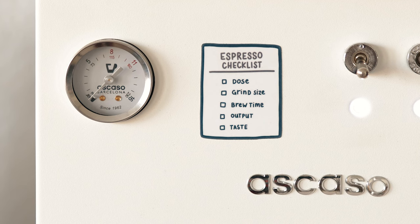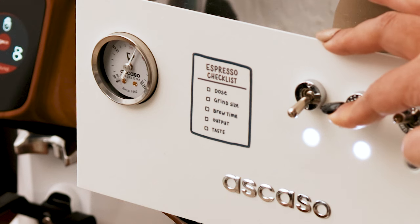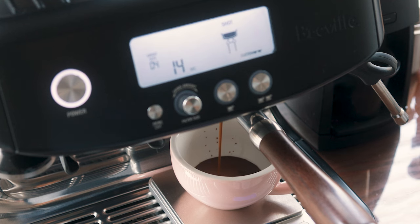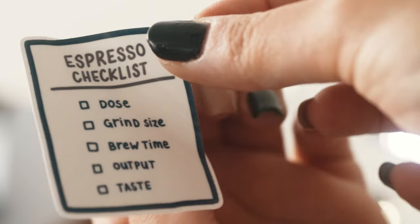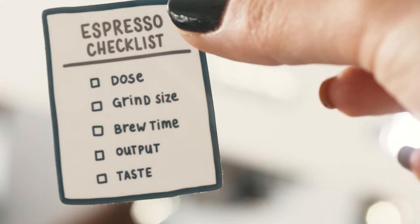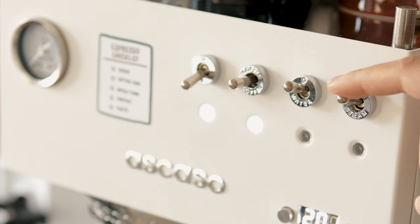On the front interface, we've got the analog pressure gauge which tells you the bars of pressure in the group head. Coming from the Barista Pro, this is really nice to have. Excuse my espresso checklist sticker, which you can buy from my website. The toggle switches are nice and tactile. Easy enough to engage, but not loose at all.